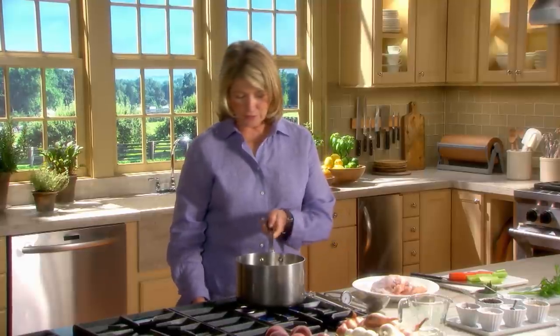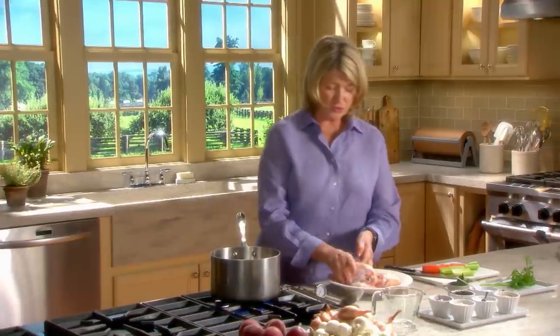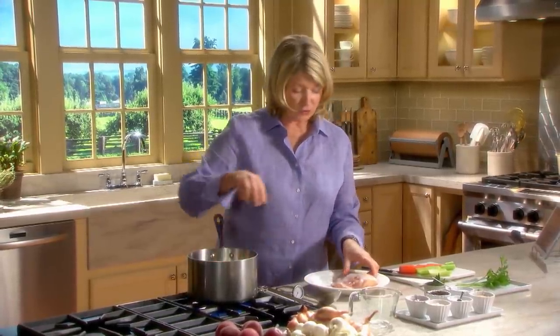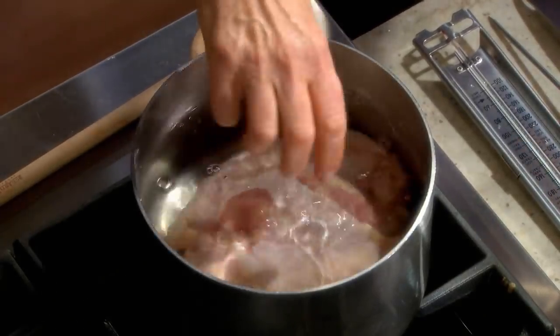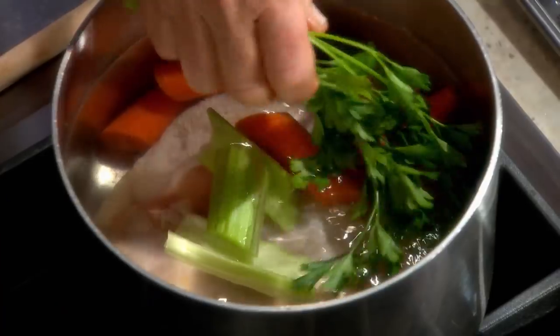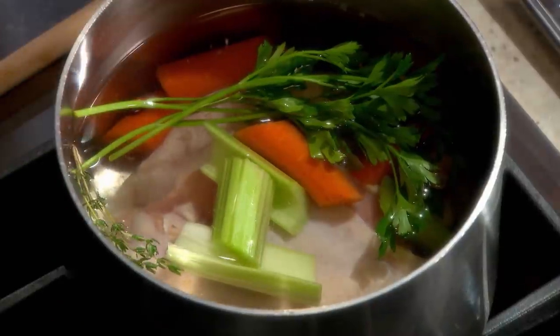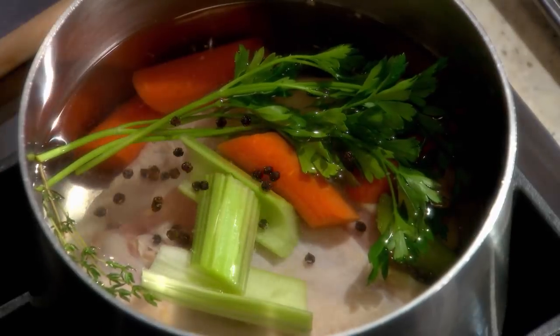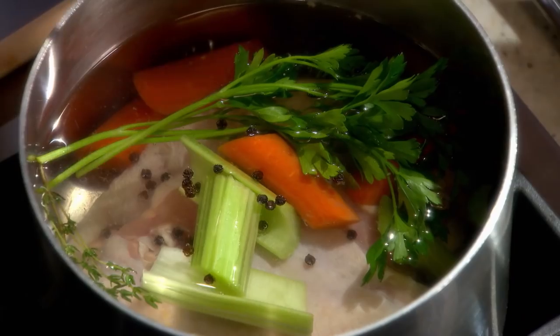Poaching chicken breasts on the bone results in the most flavorful and juicy meat. Let me show you how it can be used in a few of my favorite dishes. Poached chicken is versatile. These are two very beautiful bone-in, skin-on chicken breasts. Put them into the cool water with one carrot, one stalk of celery, a couple sprigs of parsley, a couple sprigs of thyme, two bay leaves, a little bit of black peppercorn, and one teaspoon of salt in the water.